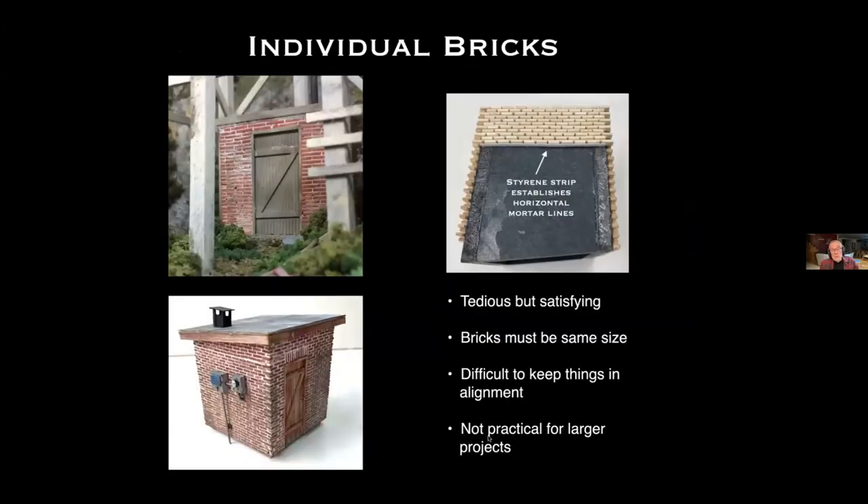I've also done quite a bit with individual bricks. This pump house uses individual styrene bricks and this one uses individual wood bricks. This shows how I put the wood bricks in place — I use a styrene strip to separate them for the horizontal mortar line. It's a very tedious but satisfying process.